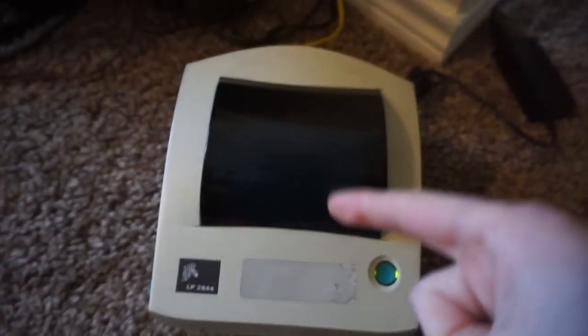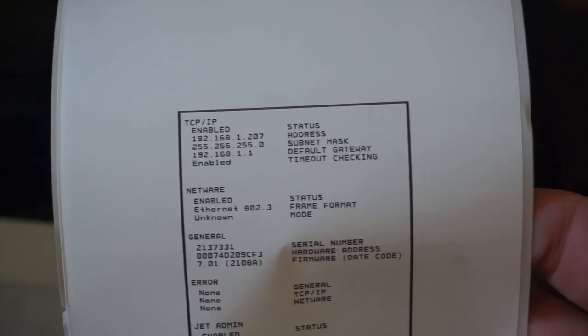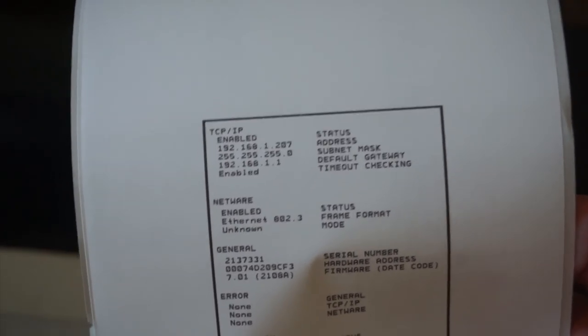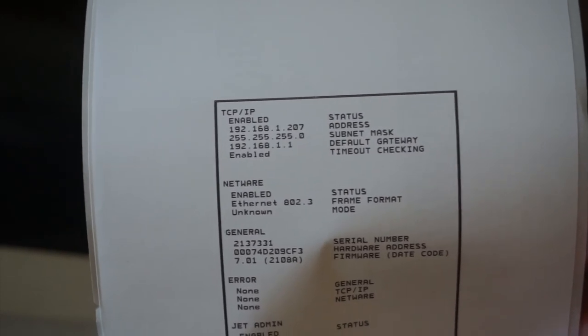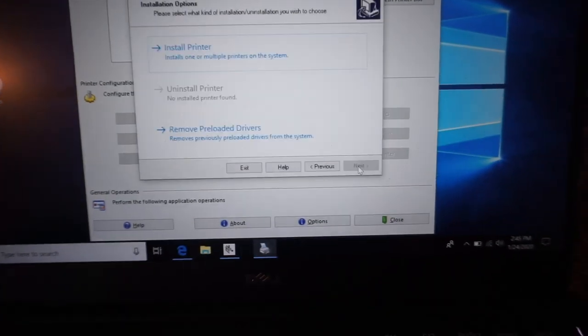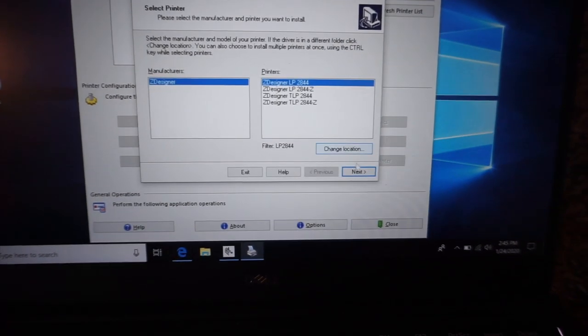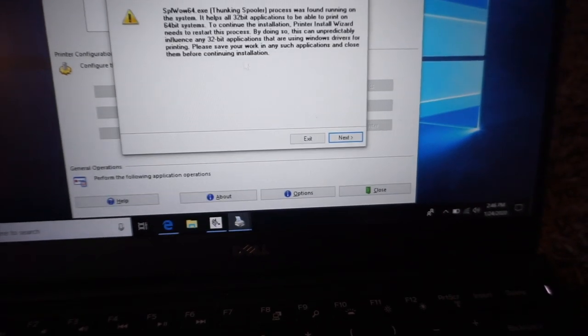Now that we have it plugged in, we need to figure out the IP address. There's a button in the back next to the cord — we're going to press that and it should give us our IP address settings. You can see right there: TCP/IP enabled, 192.168.1.207. We open Zebra Setup Utilities, install new printer, then type in LP 2844 and pick that, then go to Add Port.